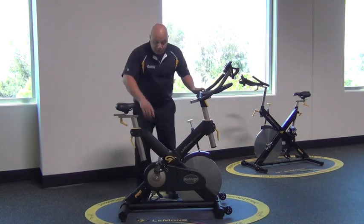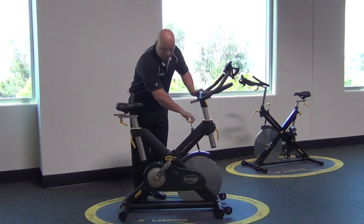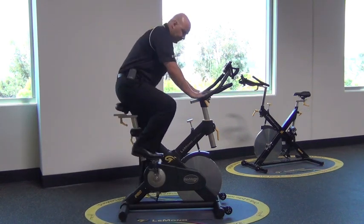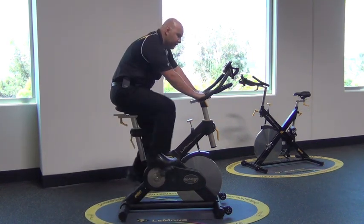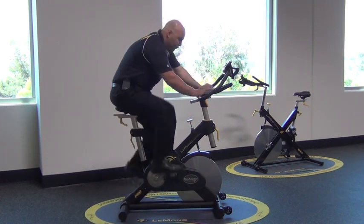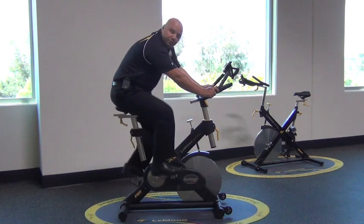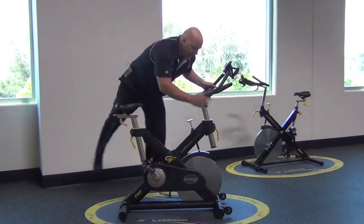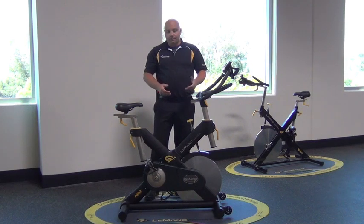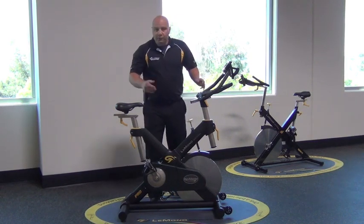Looking at the drive system, we use a belt drive system in this bike. It's really nice mainly because you can't hear any noise — super quiet, really smooth. From a maintenance perspective, there's no chain to oil. It's a great system.